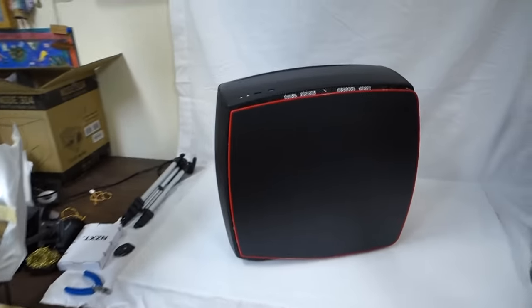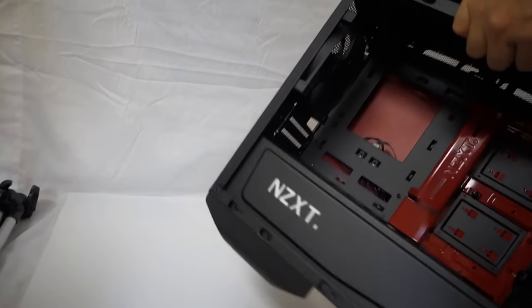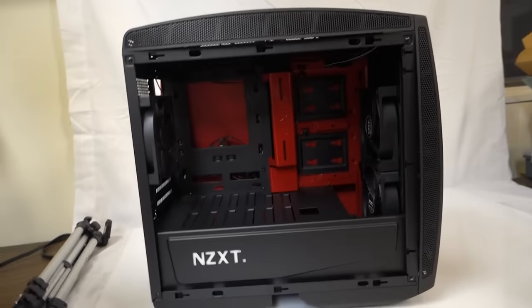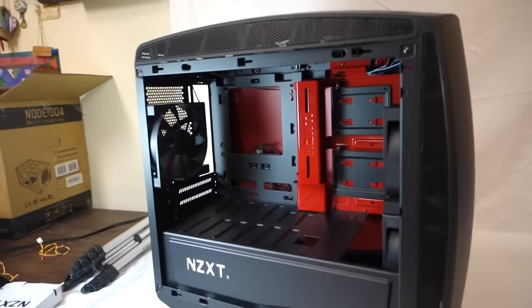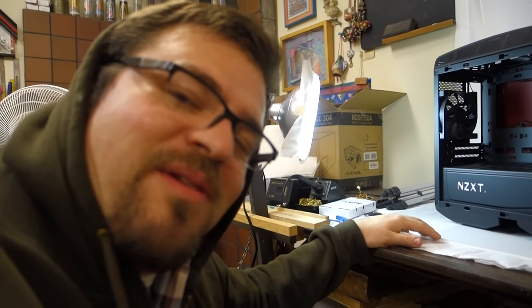So, all that plus this guy — NZXT Manta, Mini ITX. Pretty sweet. We'll get a full review on this. I'm planning on doing some hard lines for this guy, full water, so check back at the zoo for the review when it gets up.